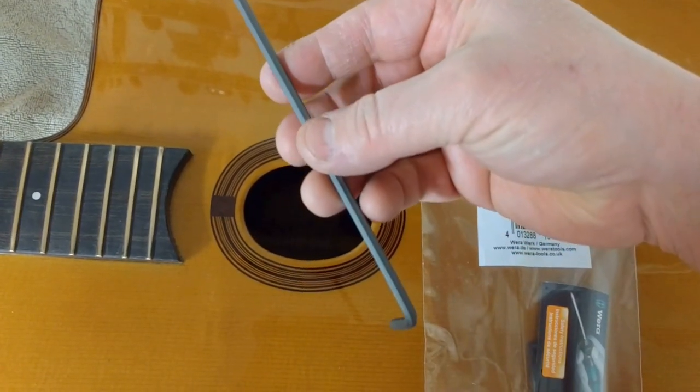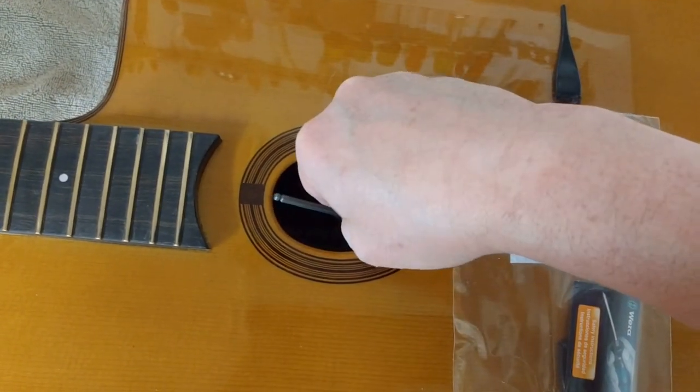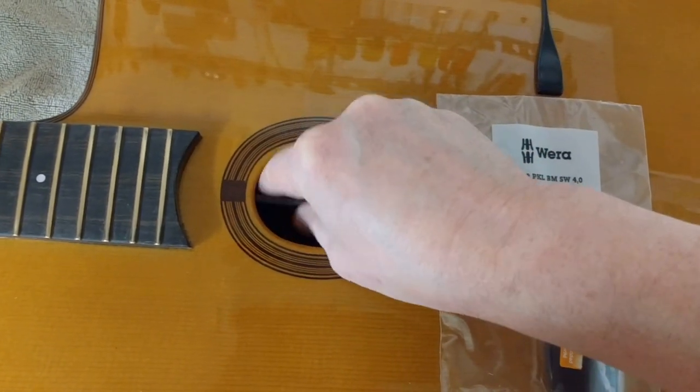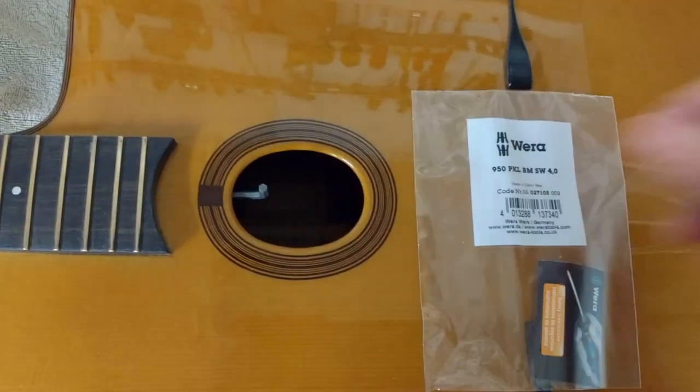So there it is. And to insert it back in, you simply go back down in here like this, through the hole, and good to go.